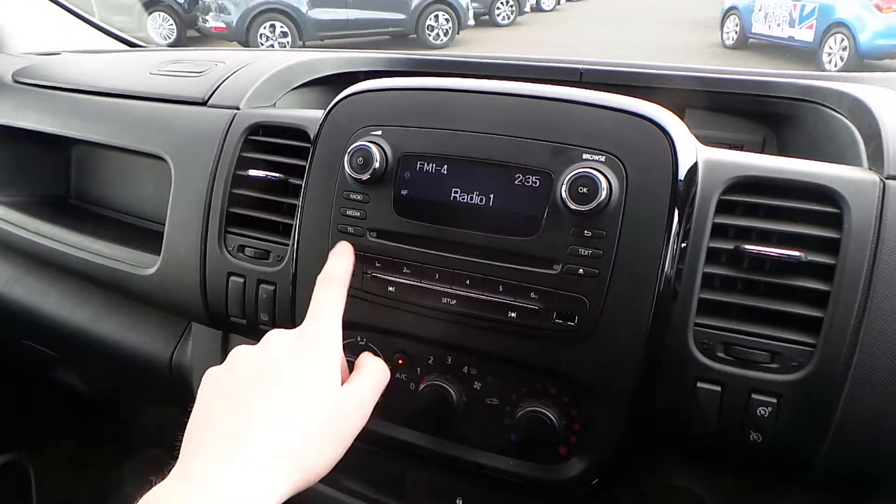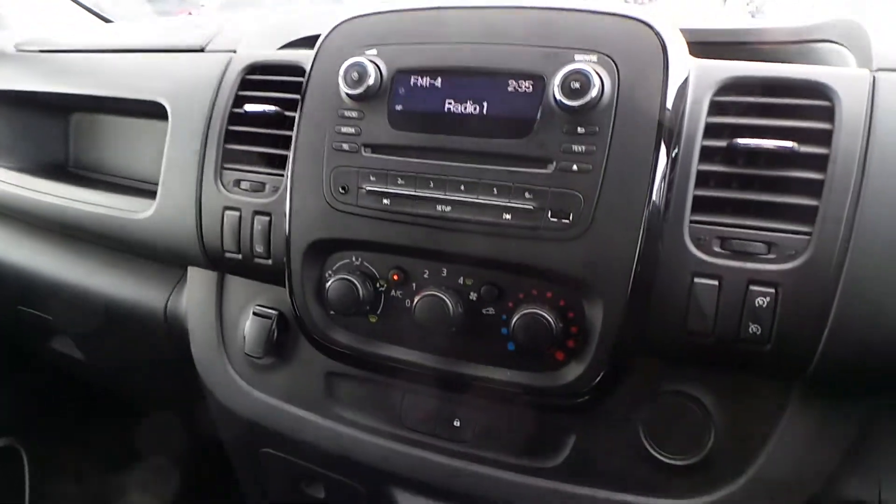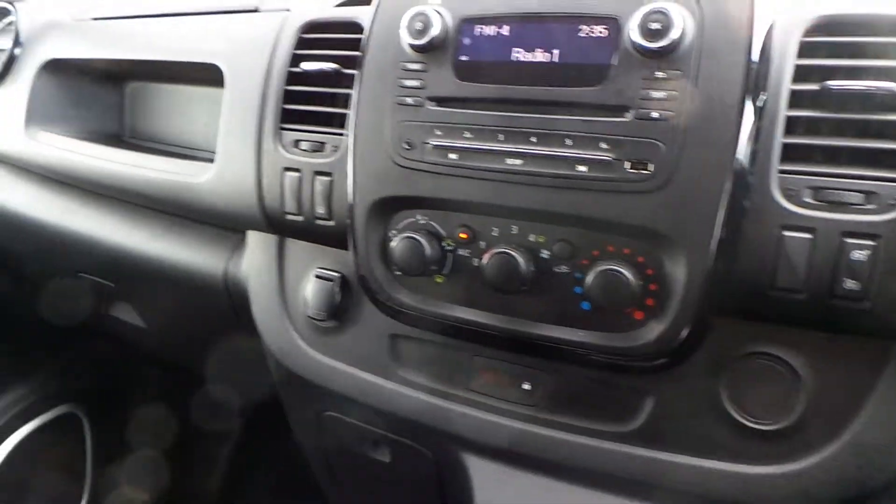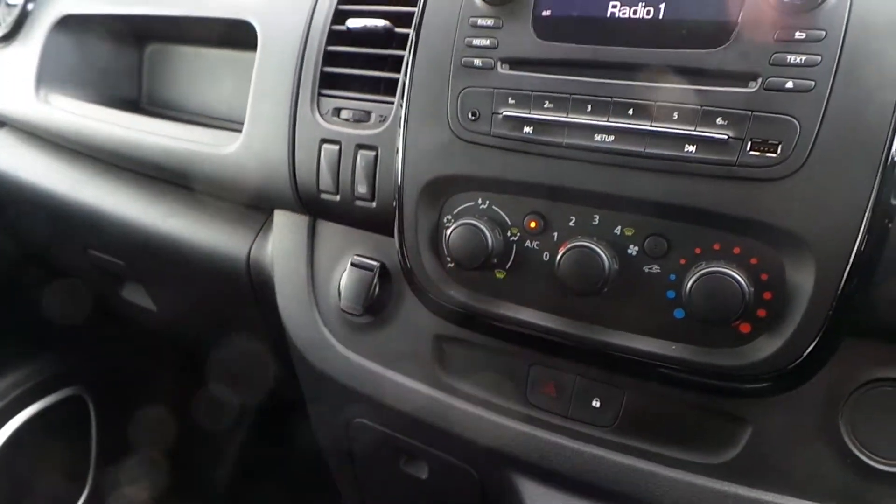Media wise you have a CD slot, AUX and USB, and a telephone button to pair and manage your device for use with Bluetooth. The air conditioning unit is split into three easy to use dials. You also have heated door mirrors and a handy 12 volt charger.